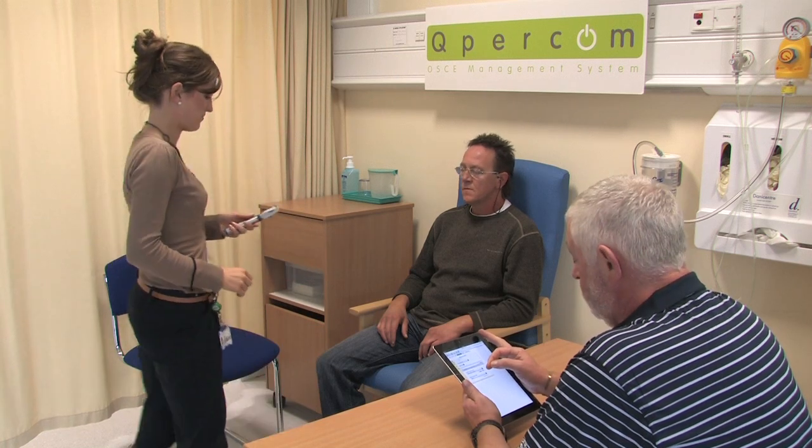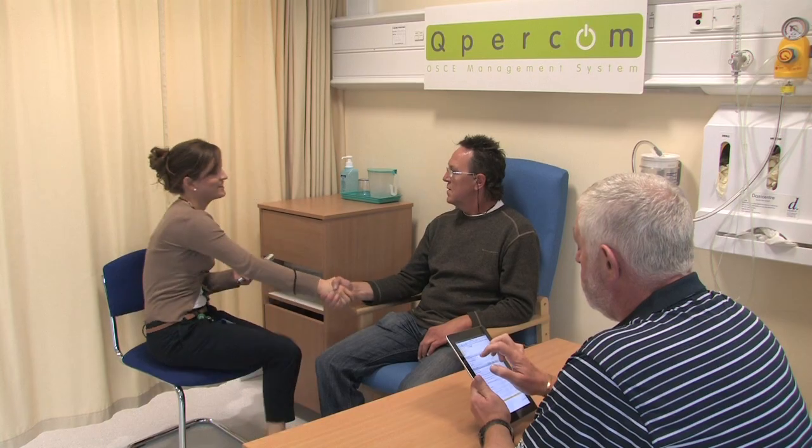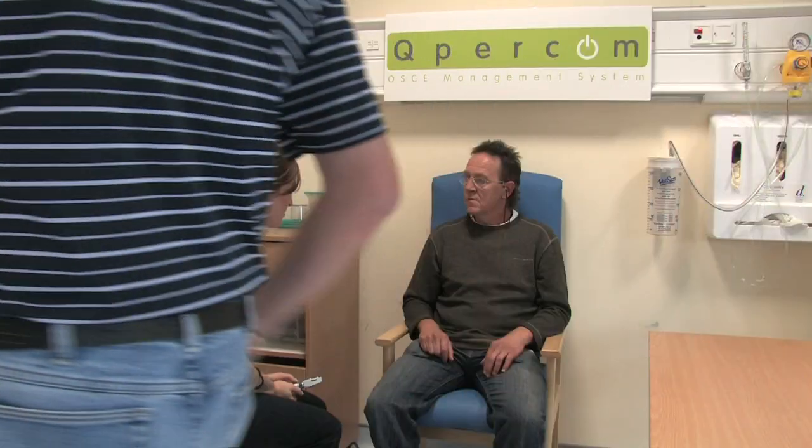I've already washed my hands. Hi there, how are you doing? My name's Elaine and I'm one of the GPs in the clinic today. How are you doing today? What's your name? Francis. Hi Francis, how are you today? Not bad. I understand you've come in for an eye examination. That's right, yeah. Explain to me how this came about.